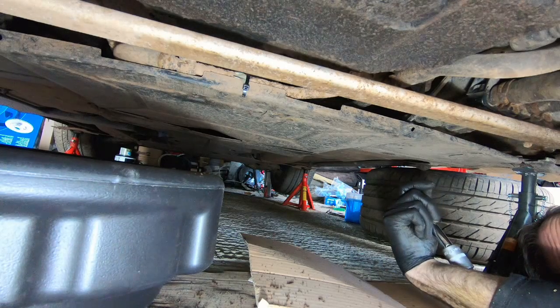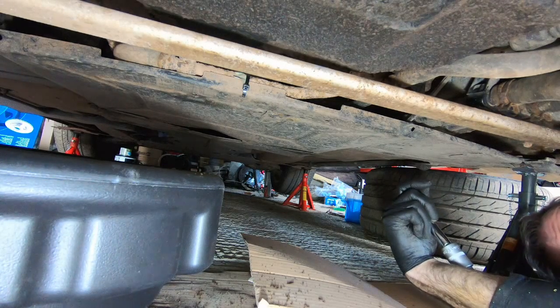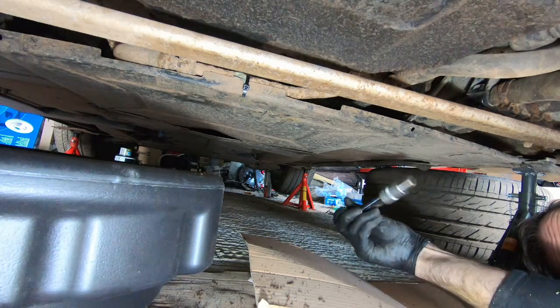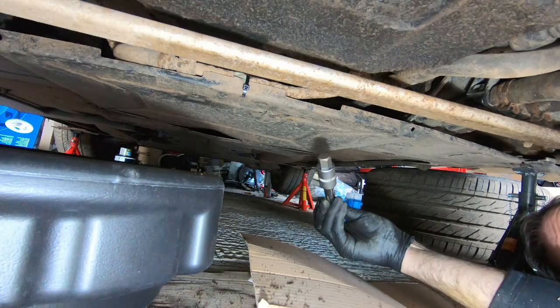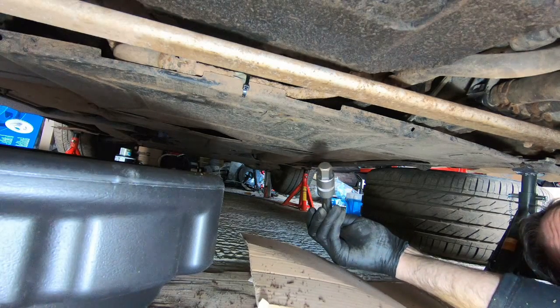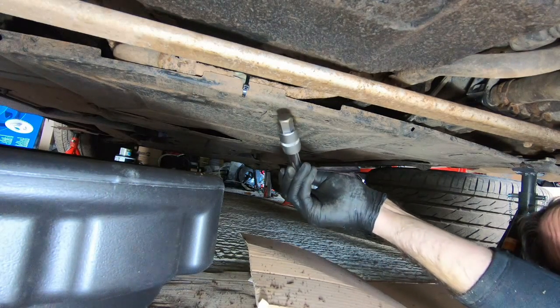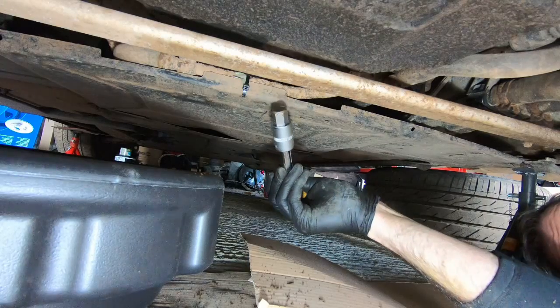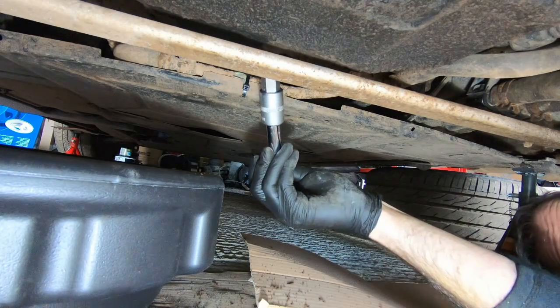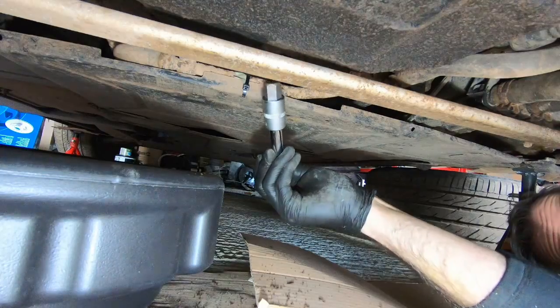We're going to do the automatic transmission fluid. This is a Tiptronic model, so it has automatic transmission. You have to fill up the ATF while it's hot and the car is level, hence the reason we're on jack stands. I'm going to remove the fill plug, get a hose in there, and then we're going to let the engine run until it's up to temperature and then pump in fluid until it flows out.